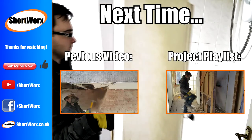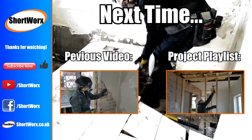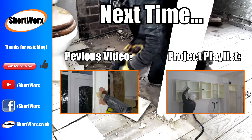If you think I could or should have done something better, then add a comment below, and if you have any questions, add those below as well. Thank you.